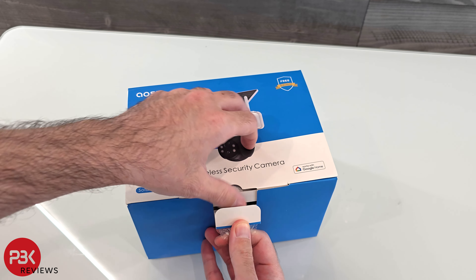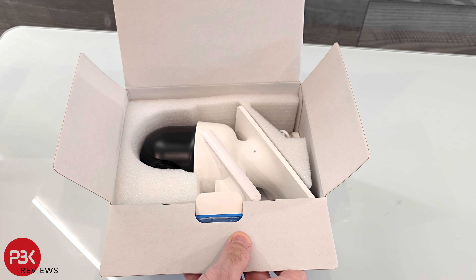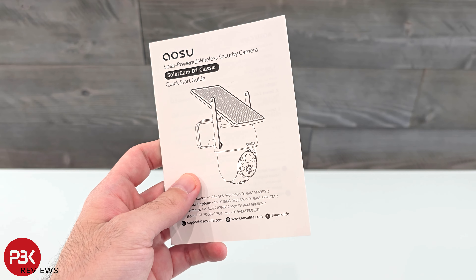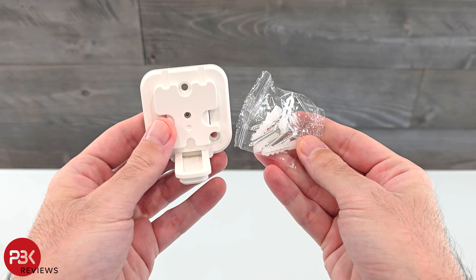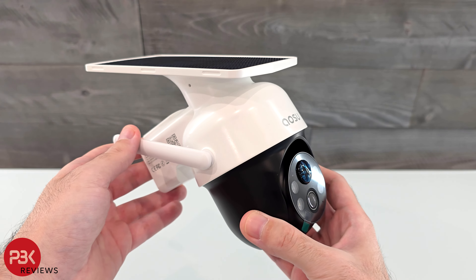Alright, let's see what's inside the box. There's a quick start guide, a window sticker and mounting guide sticker, mounting hardware, a USB-C cable, and the security camera.